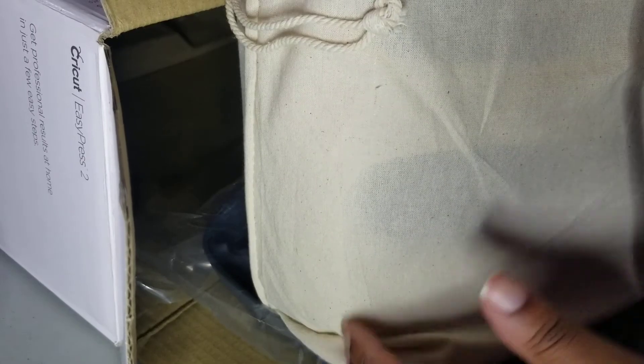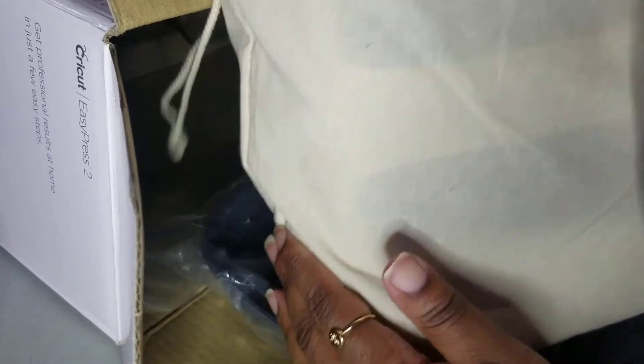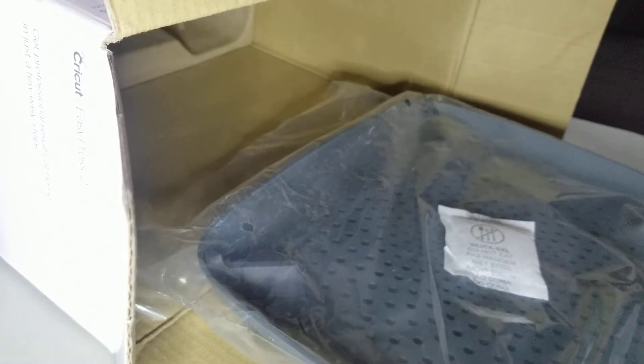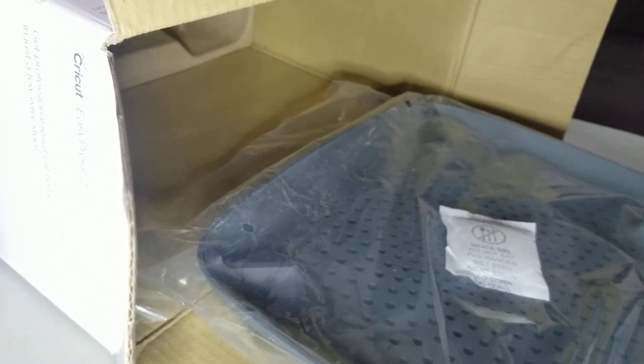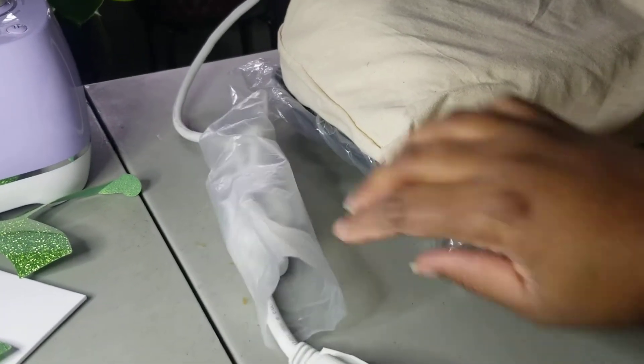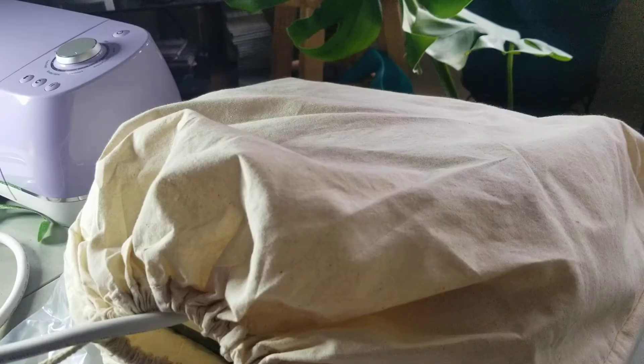Let me lay this down and pull it out. Your heat press will come in this canvas dust cover bag. Underneath that is your heat press rest stand, where you'll place it between projects. It has a three-prong power cord.